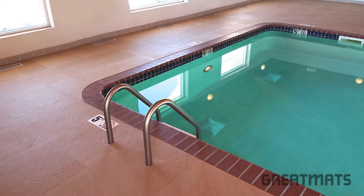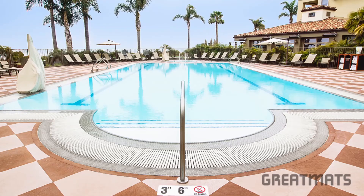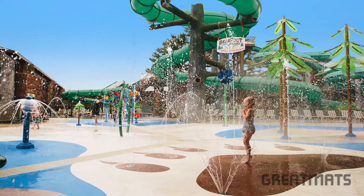Constructed of a high-quality rubber foam blend, Life Floor Slate Tiles are made in the USA and offer unmatched slip resistance and cushioning for indoor and outdoor pool surrounds, showers, splash pads, locker rooms, and more.